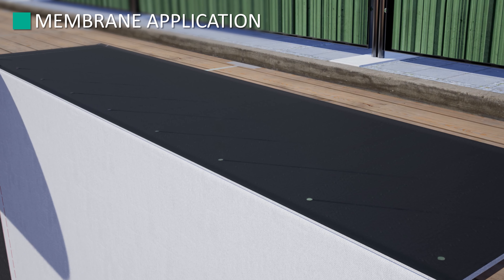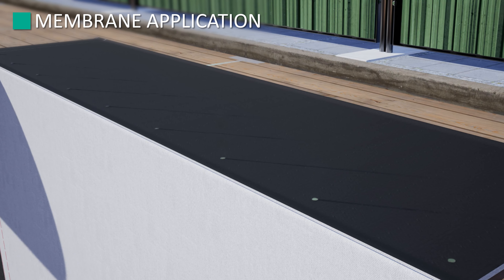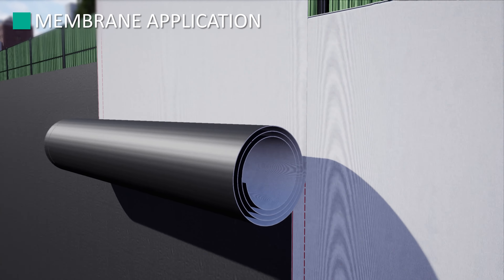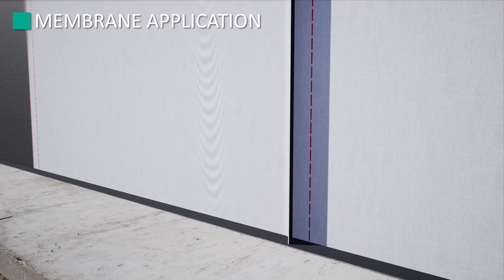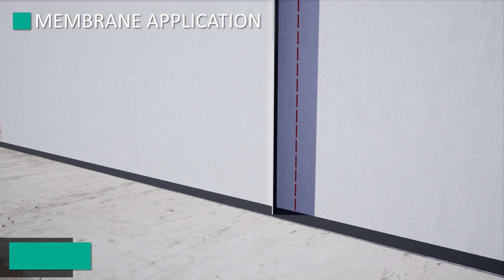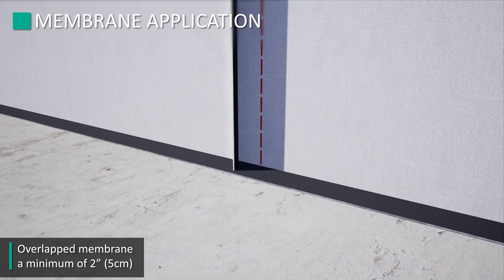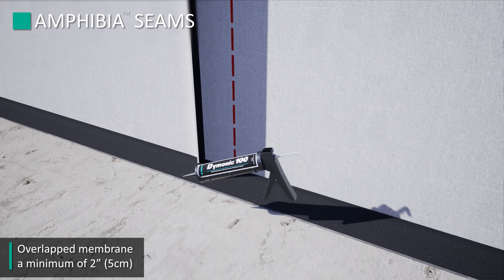See application instructions for appropriate fastener types. Ensure that adjacent courses of draped membrane are overlapped a minimum of 2 inches and sufficiently perpendicular to each other. The membrane features a red-printed dashed line which is 2 inches from the sheet edge for quick reference when installing. This will ensure that the seam detail treatment meets the warranty requirements.